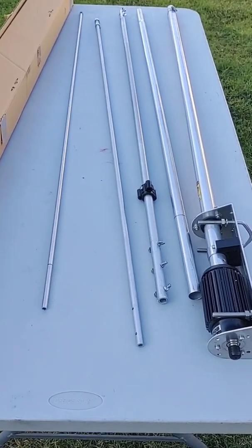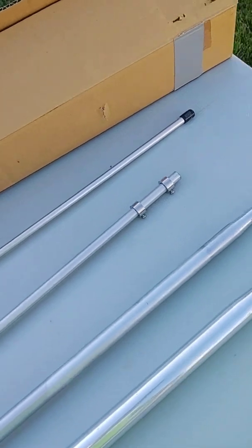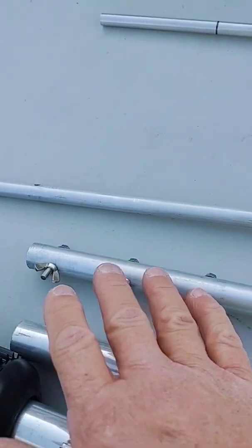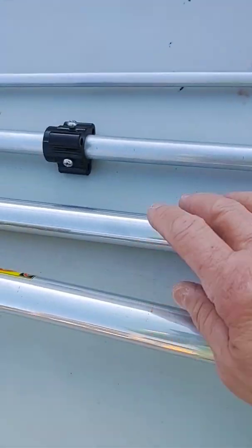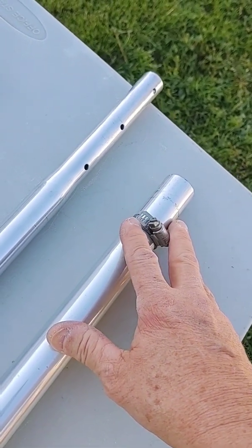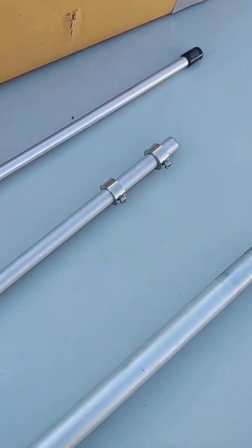Here are all the parts of the antenna laid out. As you can see, there are five sections and all the hardware is kept in place so there's no guessing. These bolts are shorter than the ones down here, so we keep them in place with the wing nuts. This bottom section goes in with the hose clamp, so you'll need preferably a 5/16th nut driver or a straight-bladed screwdriver, and you'll also need a Phillips screwdriver for this one.